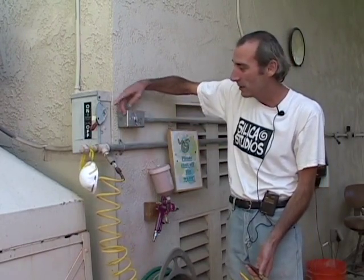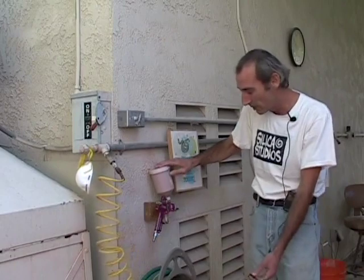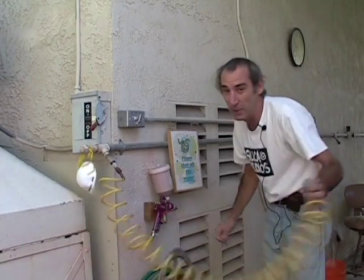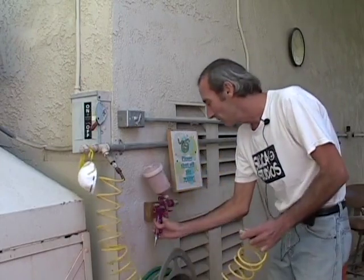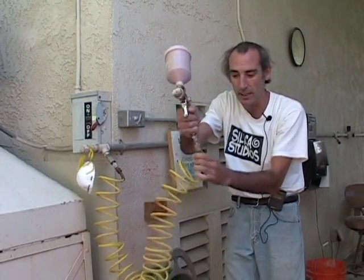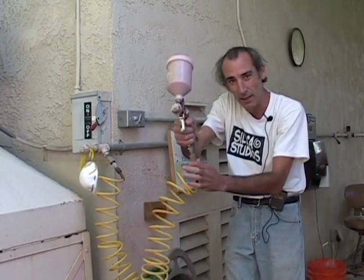You turn the ventilation on by flicking the switch. That is the exhaust system. This is where the gun sits — you can rest the gun on this hook while you're preparing your piece. Then when you're ready to do the spraying, you have to pull this sleeve down and insert the gun into this sleeve like this, and then let that slide up until it clicks. Now when I pull on this, it's safely secured onto the end of the spray gun.